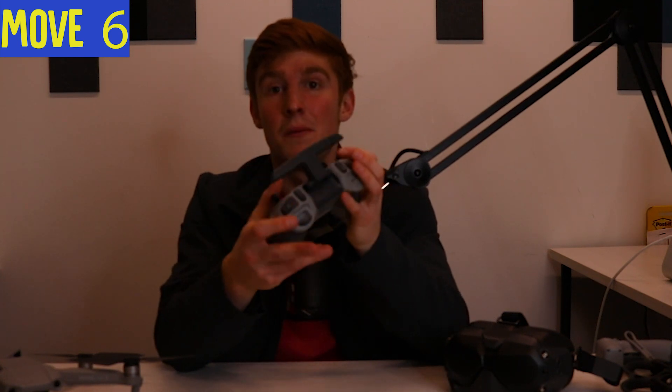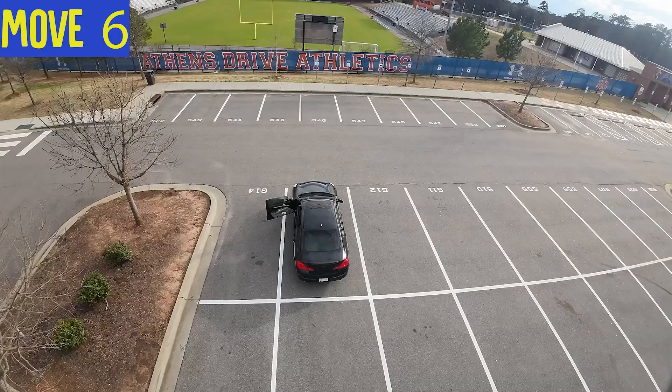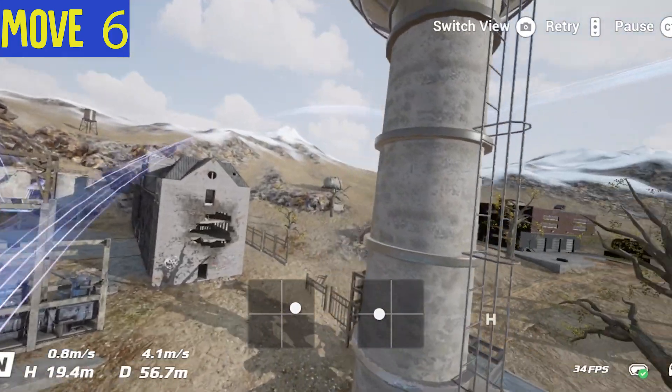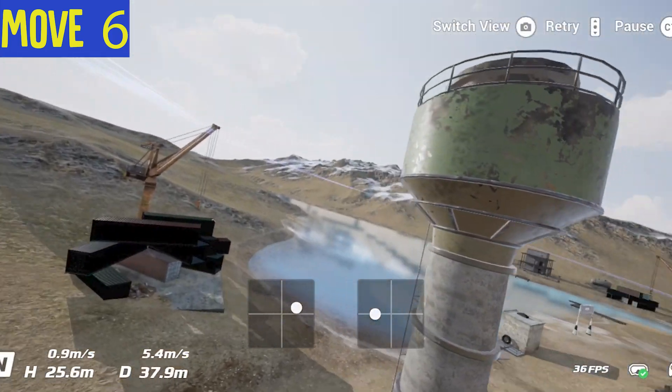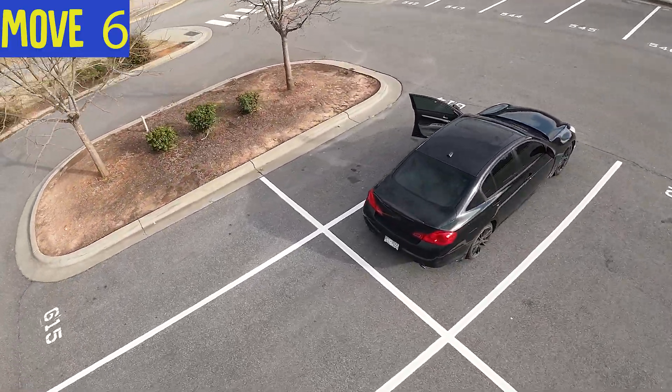Move six is similar to move three — circling an object — but now we're adding elevation. What's really cool is footage where they spiral around a silo or a concrete pole. Do the same stick movements — both sticks inward or outward for the orbit — but also move the left stick up or down to raise or lower elevation. You'll get a spiral effect, capturing a lot more depth as the ground moves further from the camera or vice versa, creating cinematic footage.